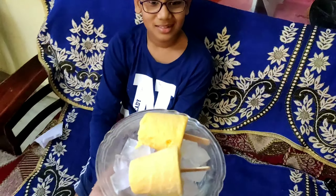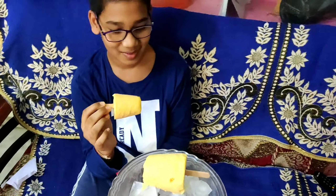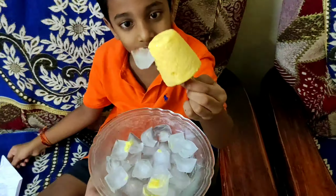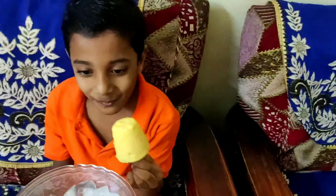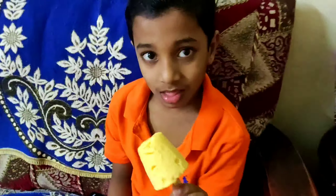Kulfi, ready? Let's go to taste. This is a funny voice. Let's taste it. Come here! The food is very tasty.